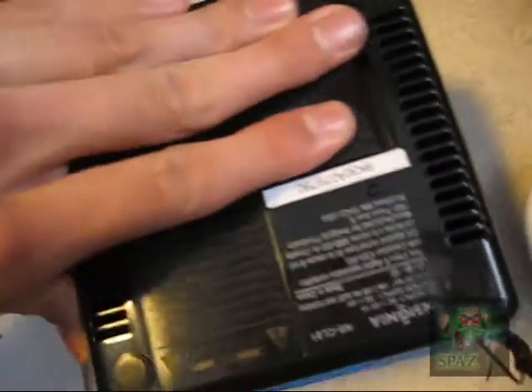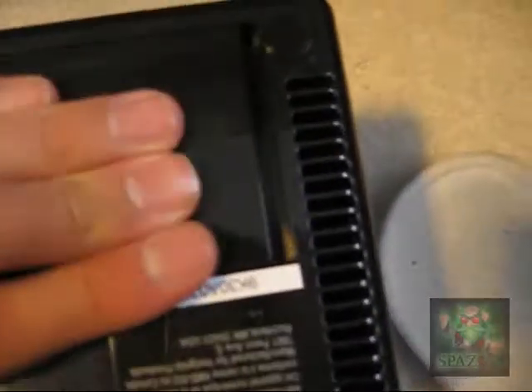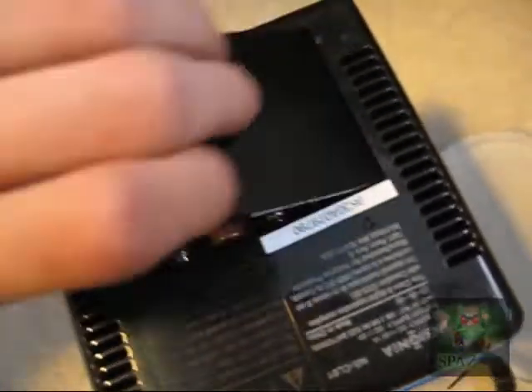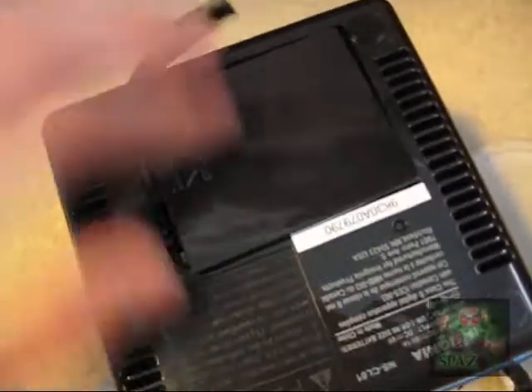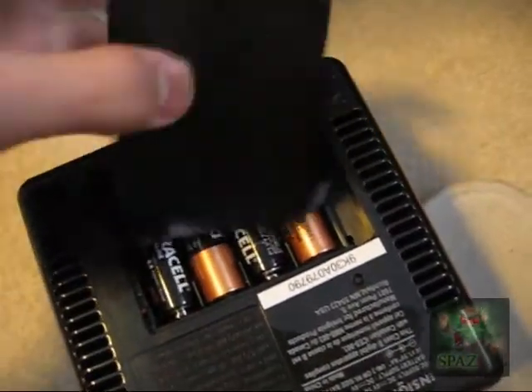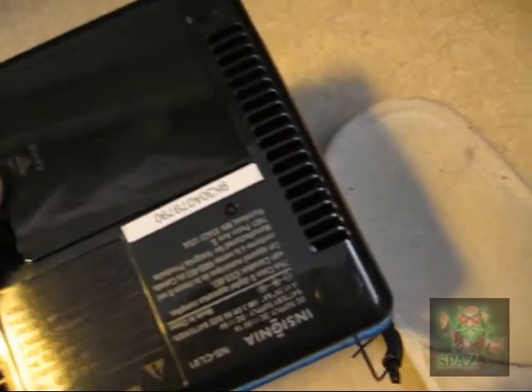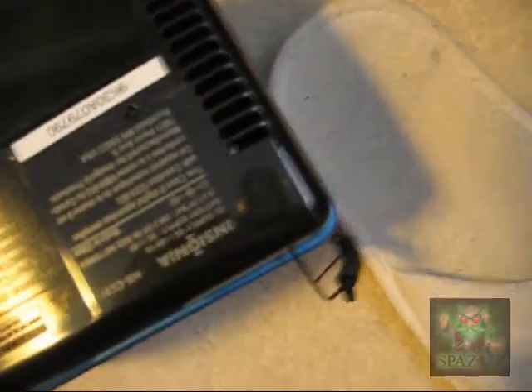Now gotta put the cover on. The clock should be on — what do you know, 12 o'clock. It is not 12 o'clock. The ribbon's sticking out. I don't know what the ribbon was, but it was inside so I'm going to keep it inside.